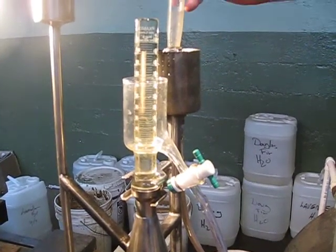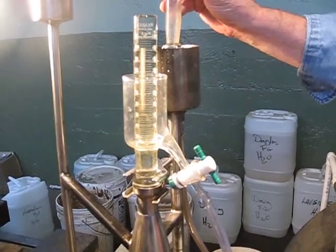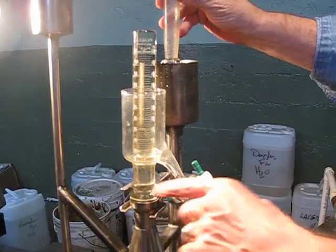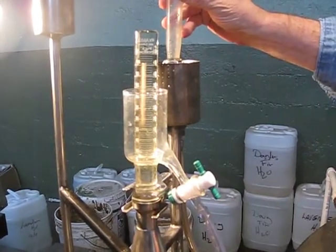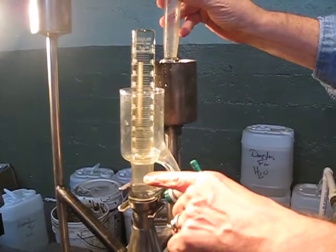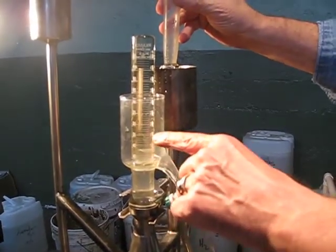Now I'll keep doing that until I see the bottom of the oil — it's a very clear demarcation. Here it comes. Okay, that's the bottom of your oil. So I'm getting all this oil out right now.